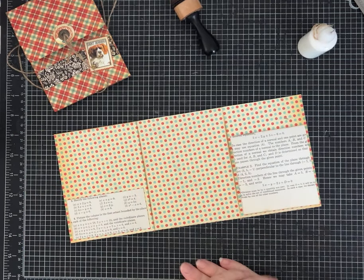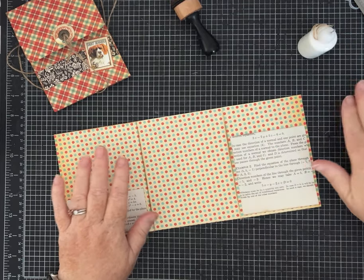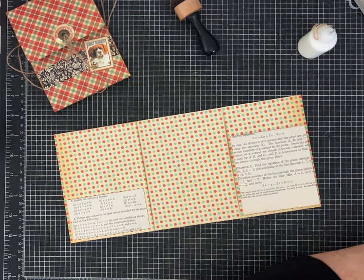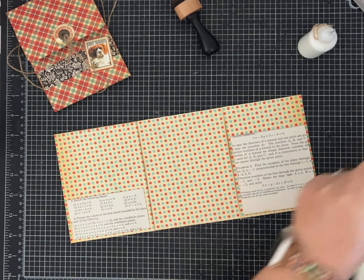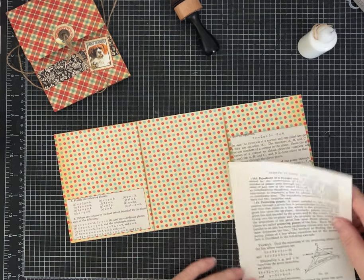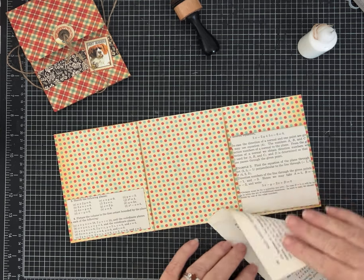There's the first one. The second one again uses just one sheet of book page and needs to be three and a half inches wide because this panel is a little more narrow. Let's try a different type of pocket for this other one — let's do an angled pocket with a hidden journaling spot.